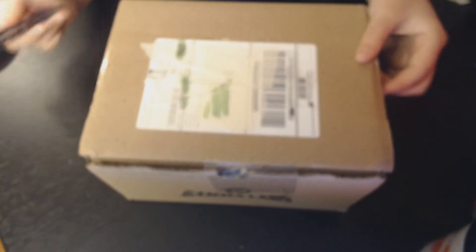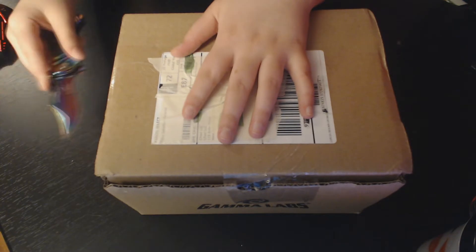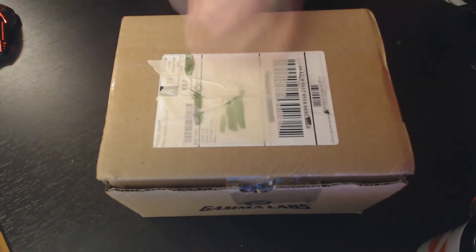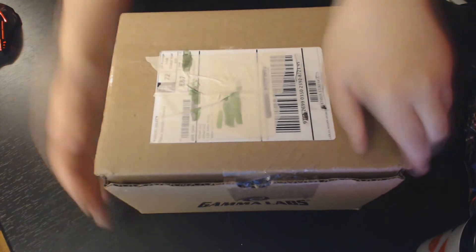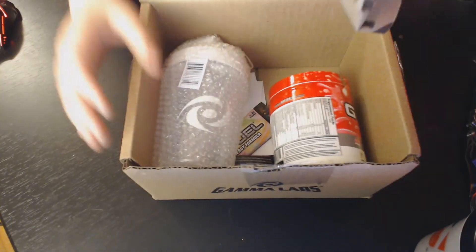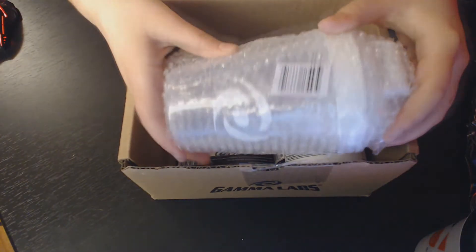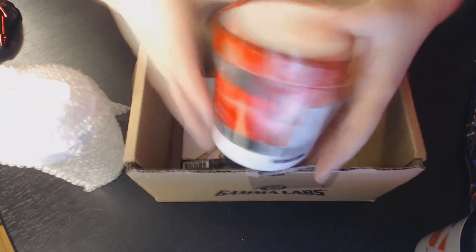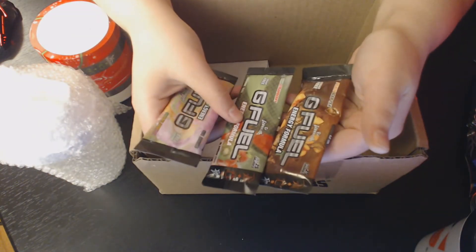We have this next box. Just cutting the tape — tape's on the side on this one. I forgot that it comes with its own little shaker. And this is the new flavor: sour cherry. And they gave me three for free. That's nice.